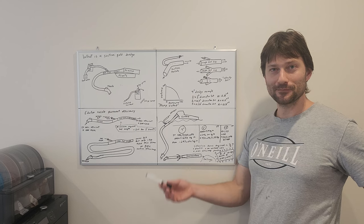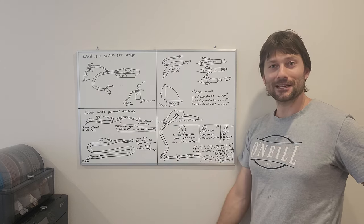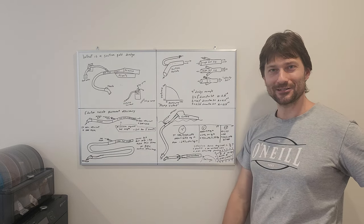Hope you enjoyed nerding out to some suction gold dredge plumbing. I have no idea what the next video will be, but until then, cheers and thank you for watching everybody.